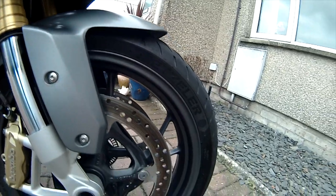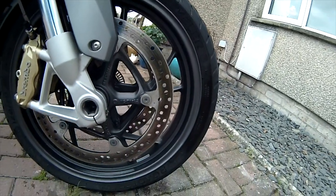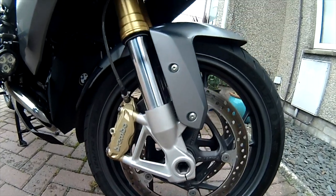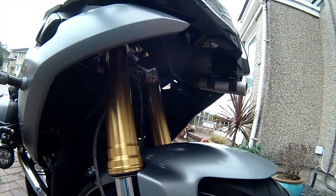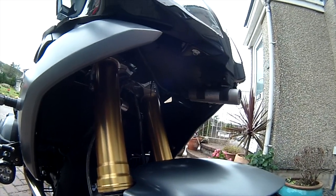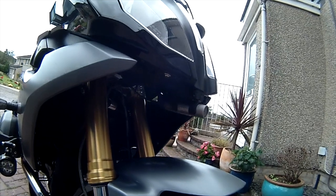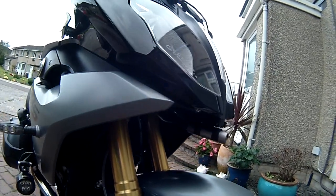So there it is — you can see the camera under the nose of the fairing. Brakes are really good. Obviously got ABS and dynamic traction control. Headlights are really good. And I shall go over the way the Clearwater lights work in a minute.